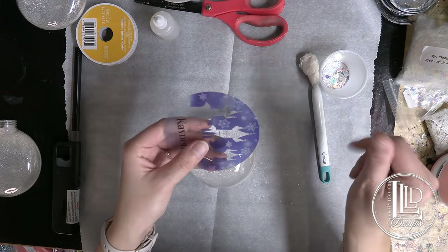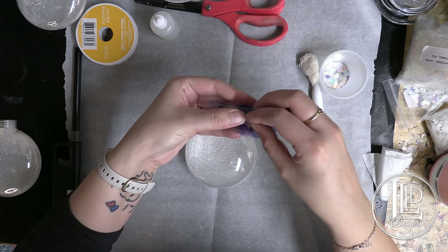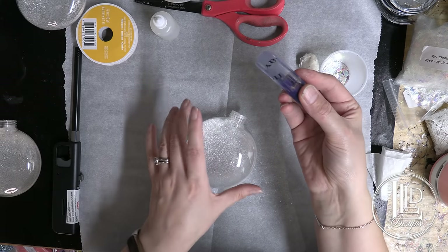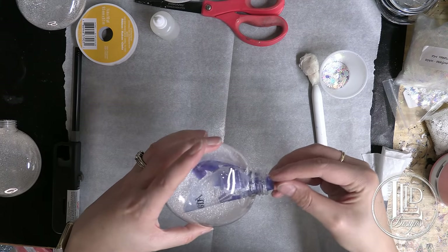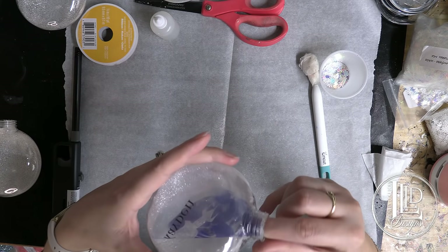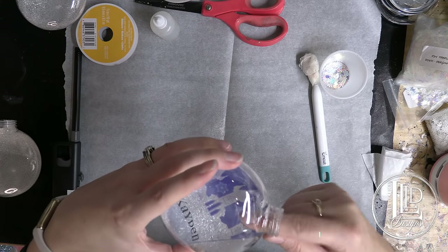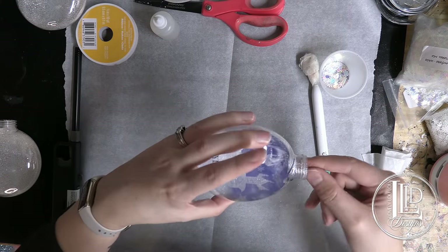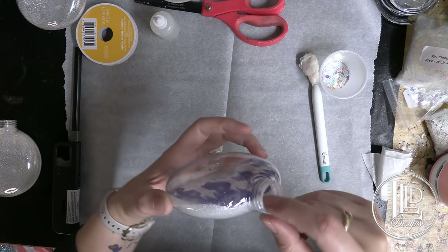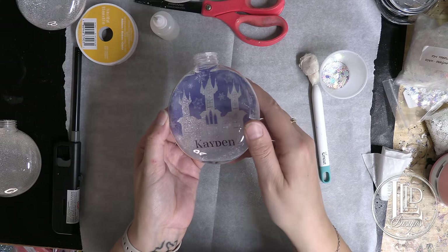So I'm going to take my piece of plastic, roll it like so, and insert it into the top part of the ornament. You want to make sure you keep it straight — the tab is going to be right here. As you can see, that's a perfect fit in that ornament.